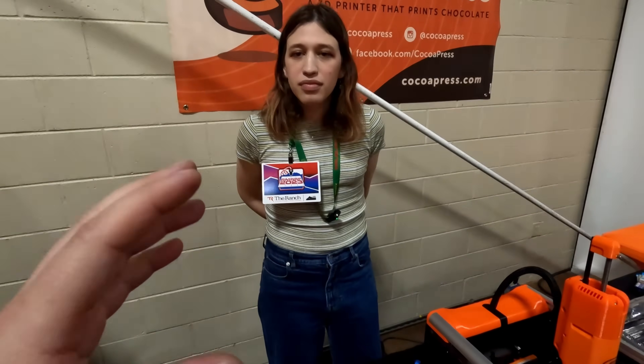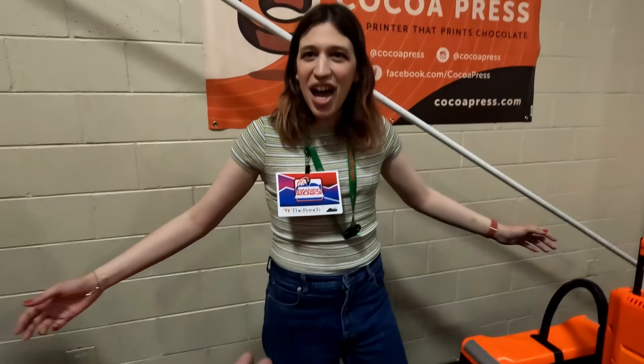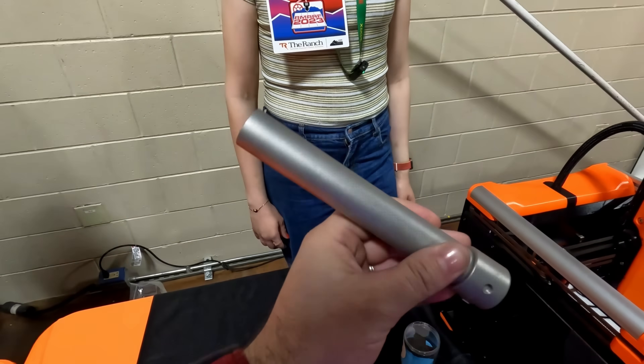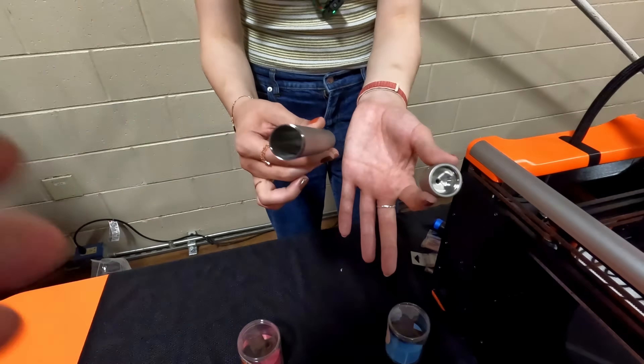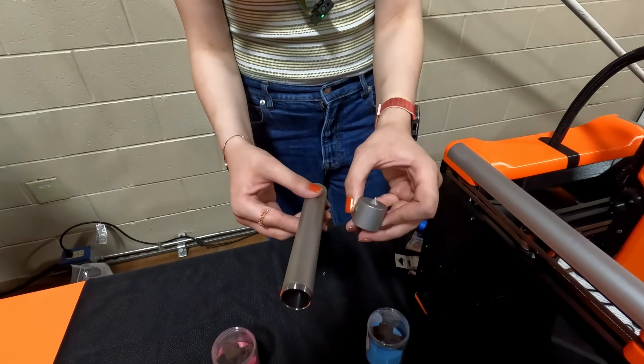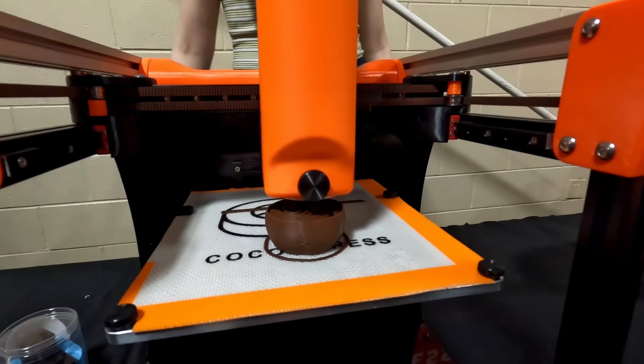There is a specific chocolate designed to work with this printer, but you can try anything. Worst case, you'll have to clean some molten chocolate out — the parts come apart easily, and anything the chocolate touches can be removed without tools and washed in the sink. For more info, visit CocoaPress.com to reserve a printer.